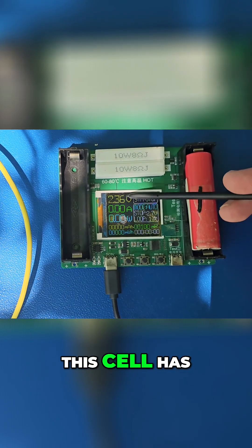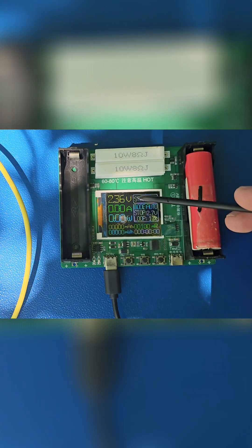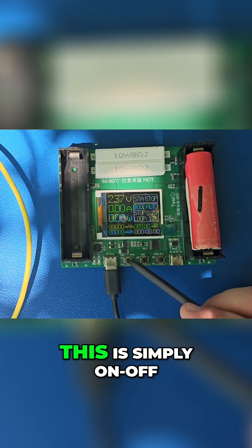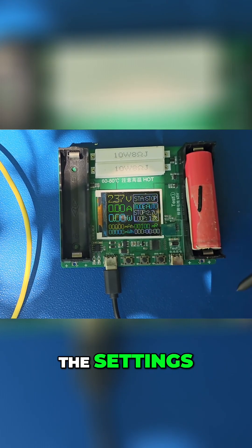We can see that this cell has 2.36 volts, 0 watts, because we are not testing anything. There are three buttons to focus on: this one is simply on/off, and this one is the settings for this window.